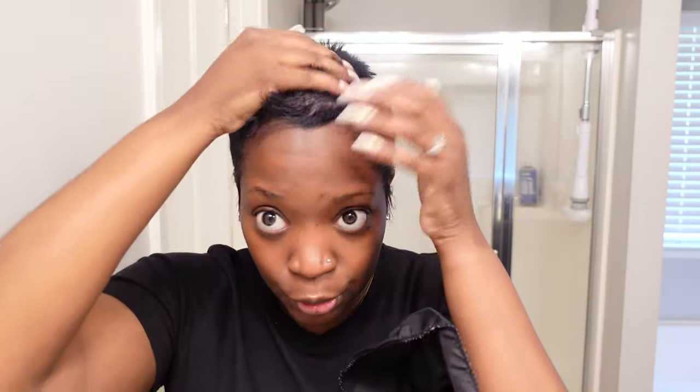Hey guys, welcome back to my channel. Looking a little dusty and crusty today, but I have good reason for that — obviously a tutorial is here, because I'm not gonna look like this on camera all the time. I am long overdue for a color. I cut my hair about two to three weeks ago, chopped it down, did a fresh relaxer, and it is time to get this back together.